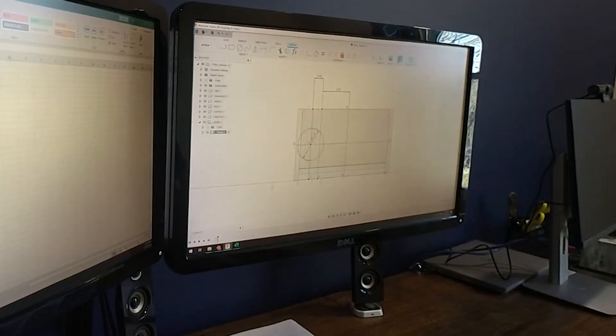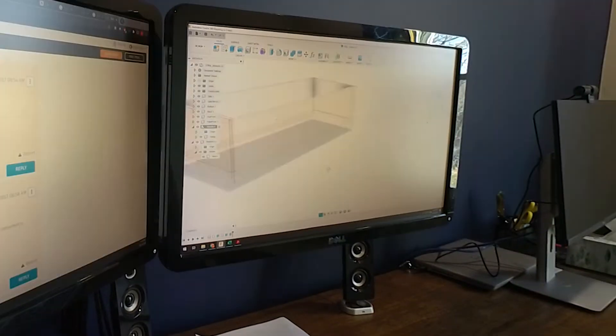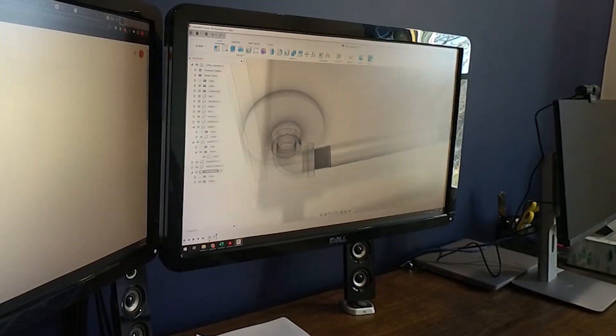So while I was sketching this in Fusion 360, I realized I could use black pipes for the handles, in order to match the overall style of the desk. It turned out really nice, as you'll see later in the video.